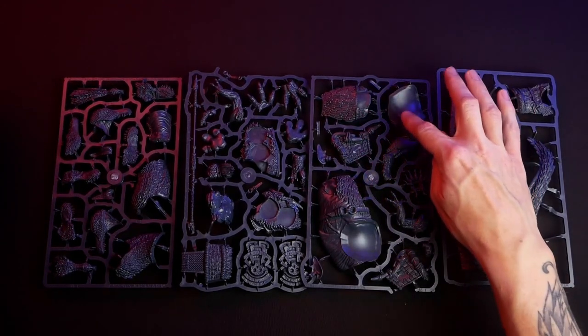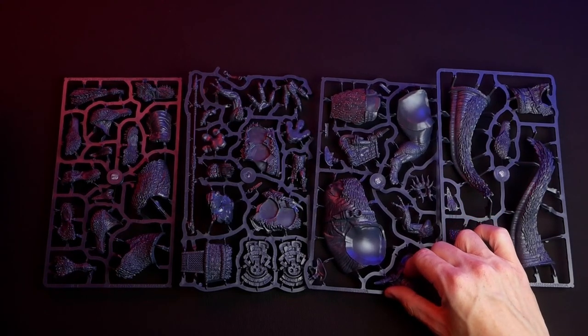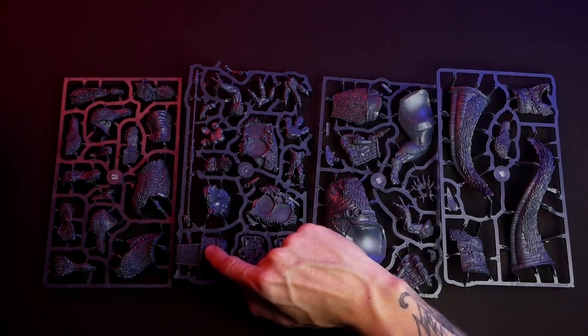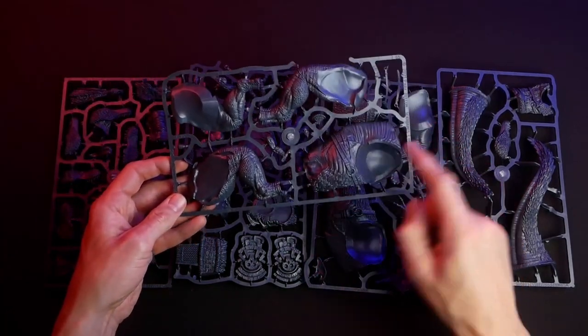Then you have the sprue with parts of the torso, leg, arms, and parts of the saddle, plus the decorative parts on the T-Rex's hip and some more pieces from the feet and arms.